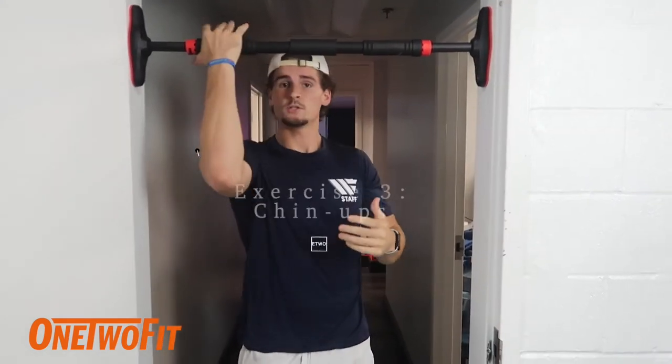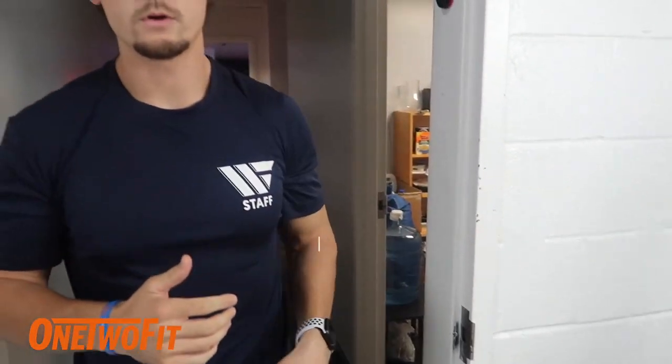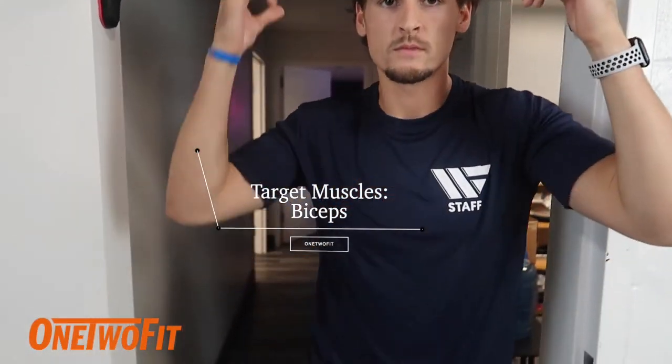So what you're gonna do next is chin-ups. With your arms supinated like this, it's gonna target that bicep just a little bit more. So if you want those big biceps, try this chin-up.